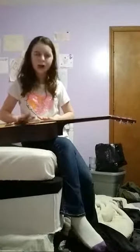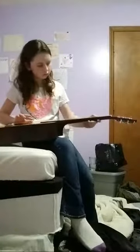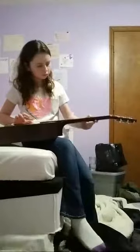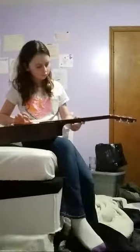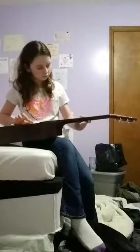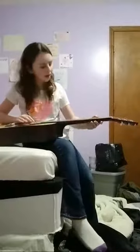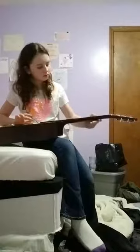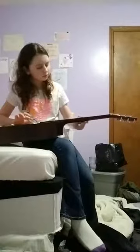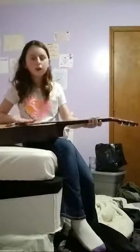I forgot what note that is, but that's the high key. I'm going to be playing at the low key, which is called E, I'm pretty sure. I messed up on that one. Okay, that's the Go Big Blue.